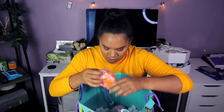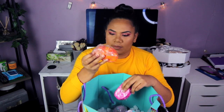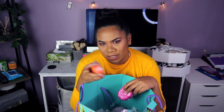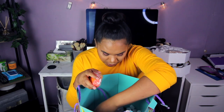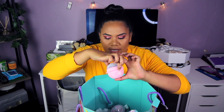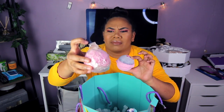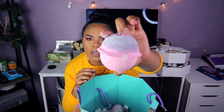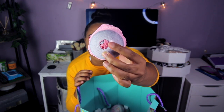Alright, another bath bomb — this is like the same one as the orange or pink one. This is the orange one. It definitely smells like orange, for sure. Literally, guys, I could just sit here all day and just smell this. This next one doesn't have a plastic cover on it. Look at this — it's like a frozen rose, look at that rose peeking through. Amazing!